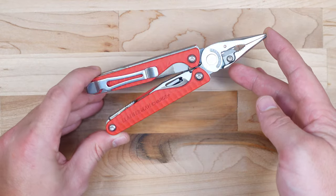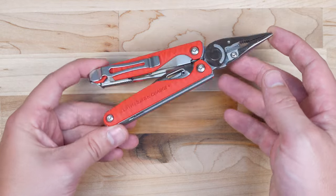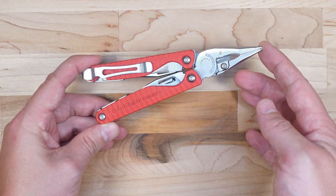Today we are doing an unboxing review of the Special Edition Leatherman Charge Plus with G10 Scales. This one's red and I picked it up from REI, and I'm pretty excited about this review. I've been wanting to get one of these for a while now and now we have one.